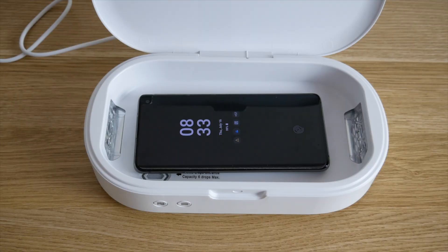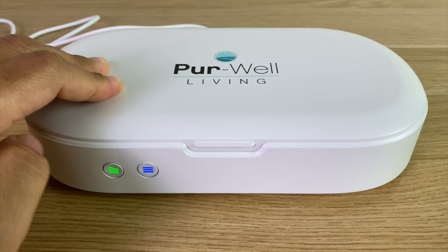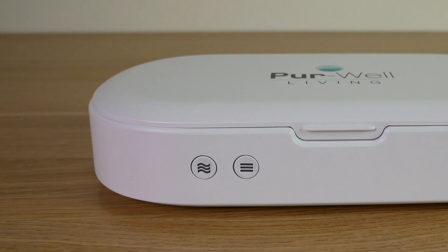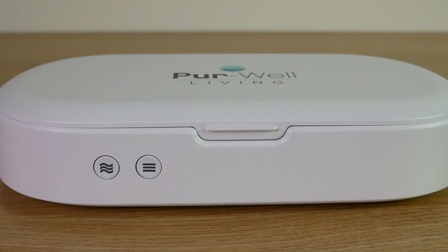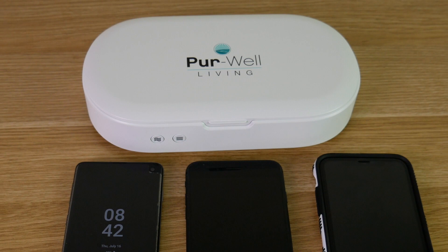It's also important to note that you can use the aromatherapy function and sanitize at the same time. So if you guys are looking for a quick and easy way to sanitize your phone and other small devices, you should check the Phonetizer out. It has given us peace of mind in keeping our phones, our key fobs, and other small items sanitized.